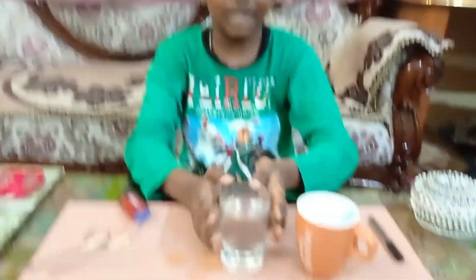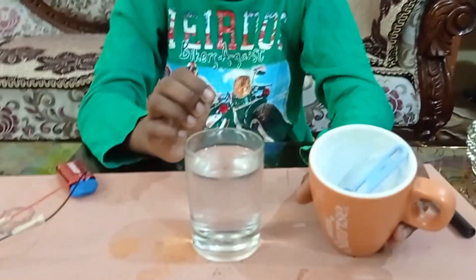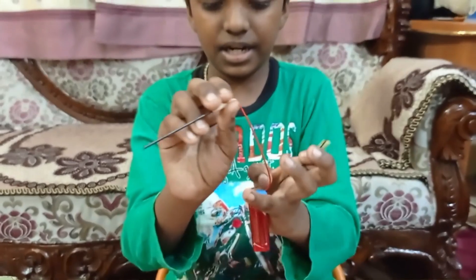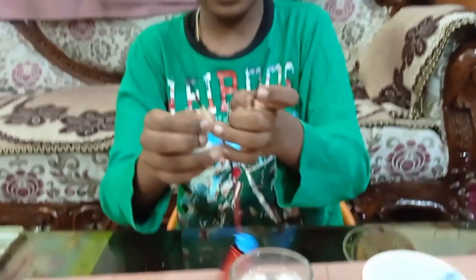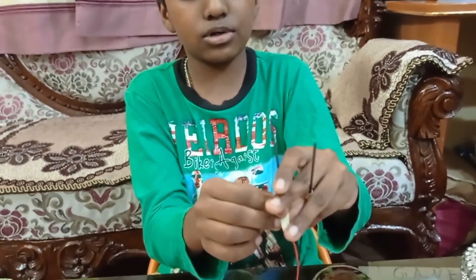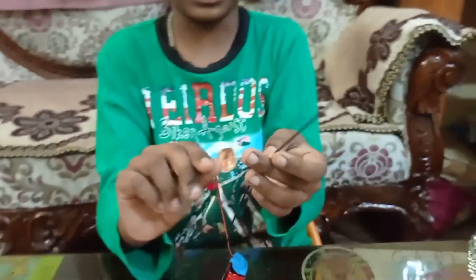Let's start. For this experiment, you need a transparent glass, water, salt, 5.0 leads which you will get in a box like this, a battery and a battery connector. I have connected the battery connector to the battery and I have joined the 5.0 leads for this.